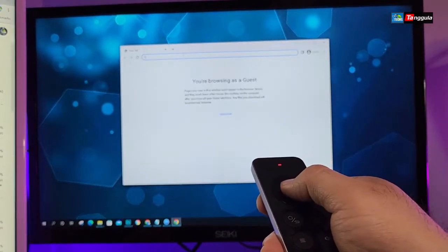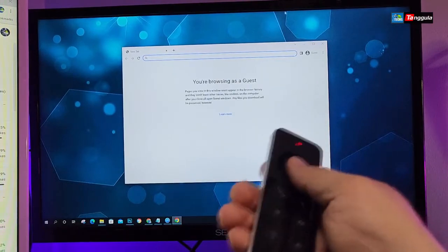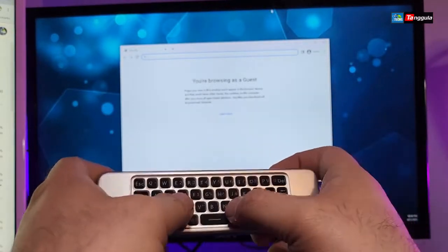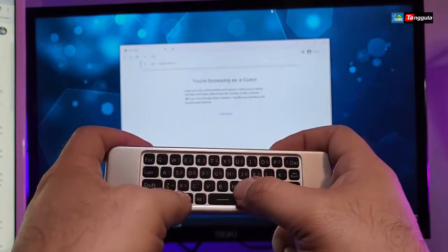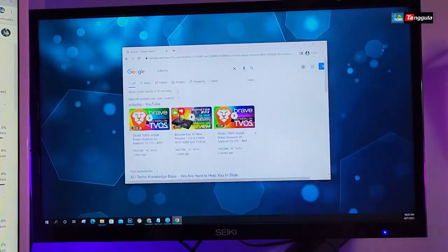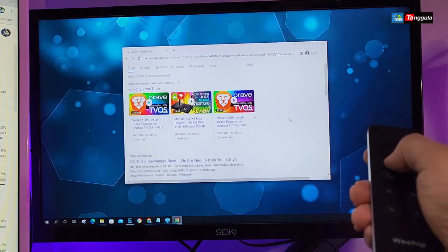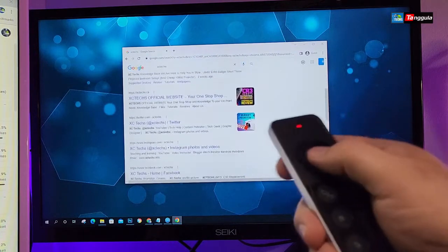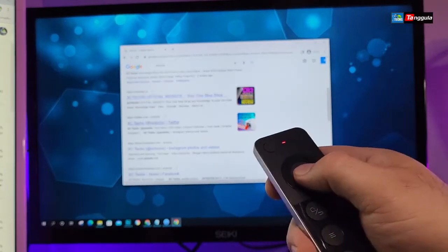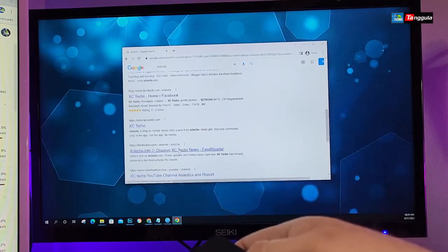I brought my browser to the second monitor so I can type things. When you double-click there's no on-screen keyboard, so you need to flip the remote and use the back keyboard. I'll search for our own website — typing it in and pressing Enter. There you go — the first result that comes up is our YouTube channel and our videos. You can use the down arrow to scroll through more results including our Twitter and Instagram.